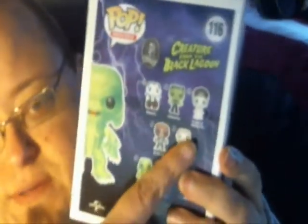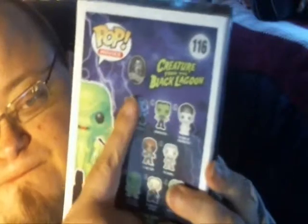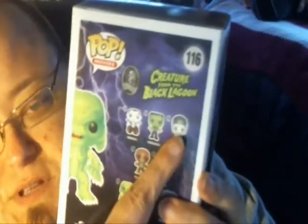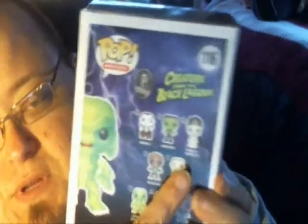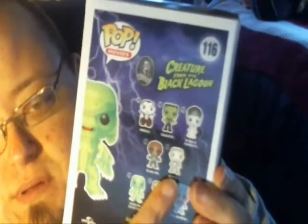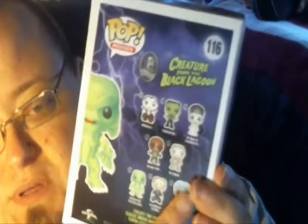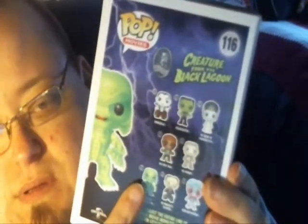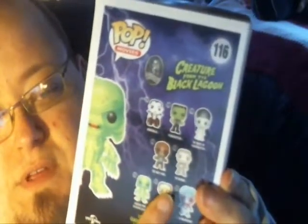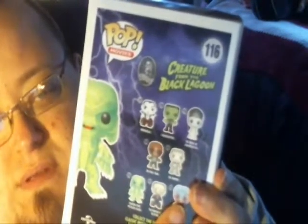There is Dracula, Frankenstein, Frankenstein's wife, Wolfman, The Mummy, The Creature — which we got here — and The Phantom of the Opera.